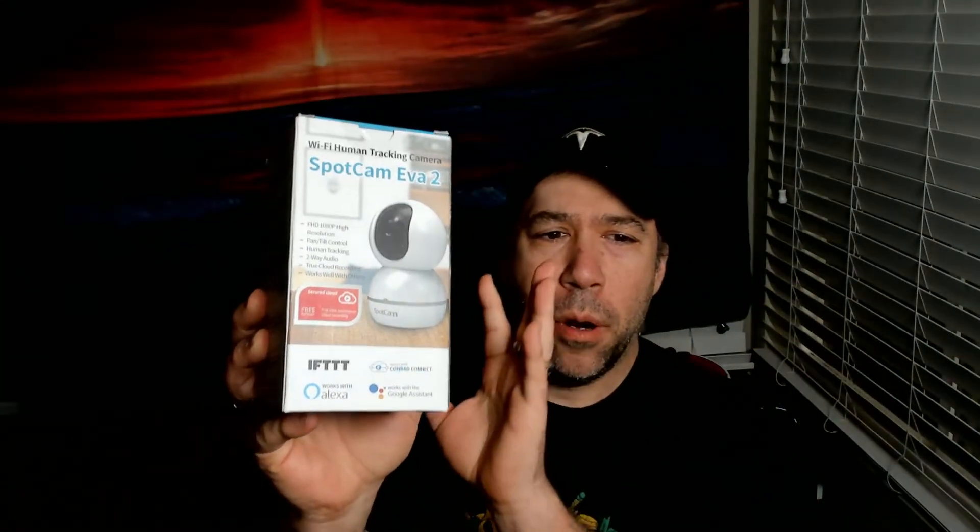What I've got here is the brand new SpotCam EVA 2 Wi-Fi human tracking camera. I love SpotCam cloud cameras. The reason why I love SpotCam is because with each camera you purchase, you get 24 hours of cloud storage. So you don't have to worry about only having the SD card to store your camera footage. You can go on your mobile device, and they're one of the few security camera companies where you can access and look at your camera footage online via the browser. For free, you get 24-hour cloud storage with every SpotCam camera.